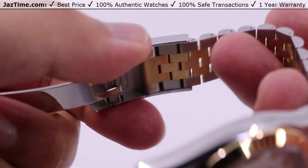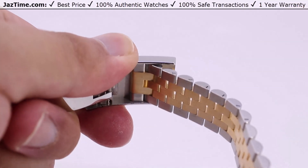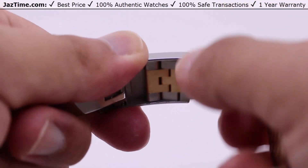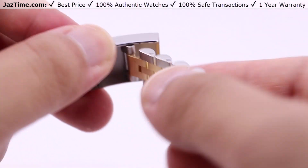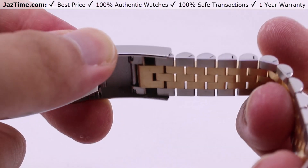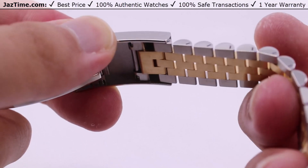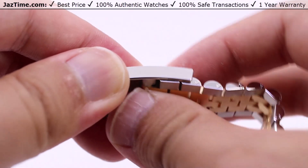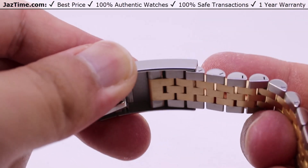Over time your wrist will generally swell throughout the day and contract — it's just natural. Imperceptible to everyone, but you will certainly feel it on your wrist when you have this watch sized perfectly and very form-fittingly. All you need to do is reach under and pull it straight out of the clasp for another five millimeters of comfort extension. When you no longer need it, just fold it back in and it clips nicely into the clasp.